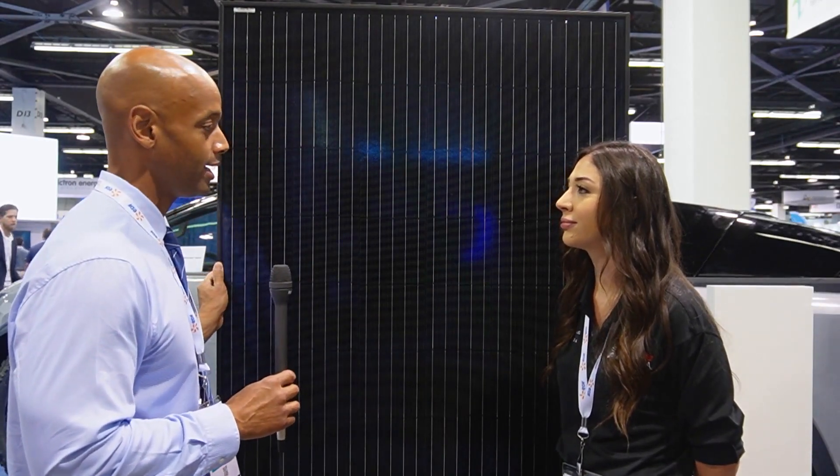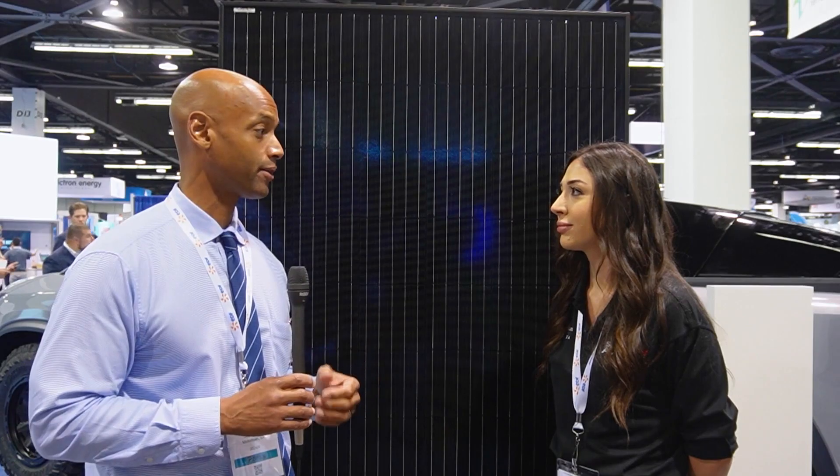Now one of the things we chatted about earlier was having the thicker frame. How does that help in places that are susceptible to extreme weather like Texas or Florida? How does that help in terms of holding up in environments like that?